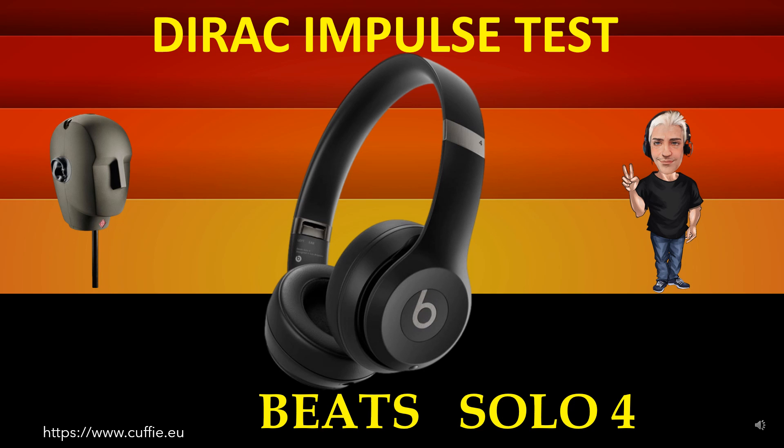This test measures the transient speed and relative irregularity to the Dirac impulse response — the best way to test headphone speed and relative transient speed. All this determines the transparency and sharpness of the headphone. If the headphone impulse graph looks similar to the reference Dirac impulse, then the headphone will be fast, transparent and clear.